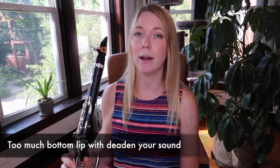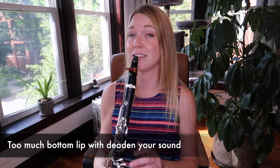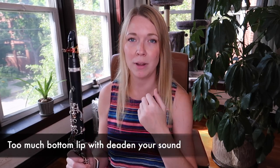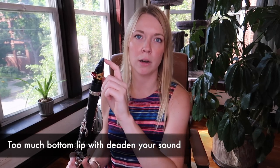The next thing is too much bottom lip in. You can get a sound that way, but what happens is you have so much bottom lip in that there's not enough reed vibrating. You end up getting like a millimeter of your reed vibrating, so you have only one dynamic you can play at. High notes become kind of hard and there's no flexibility at all.